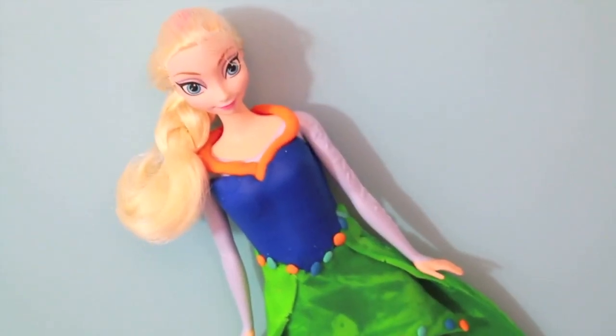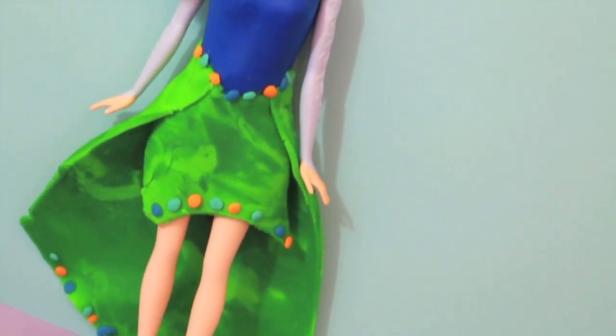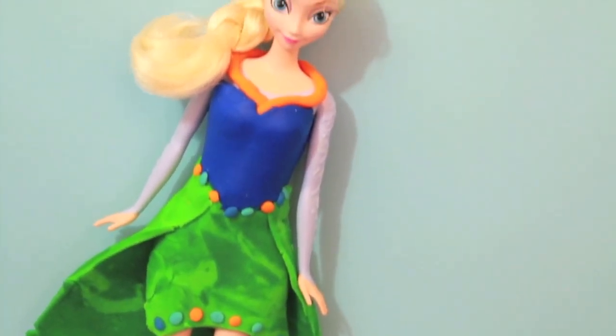Hi! I had someone request me to make a peacock dress and here it is. Today I'm going to show you a tutorial on how to make this peacock prom dress.